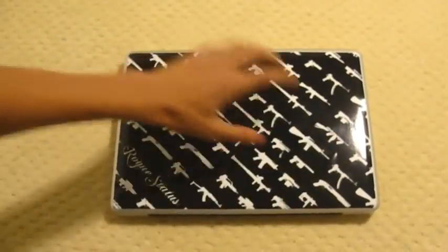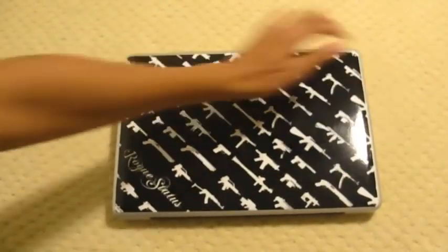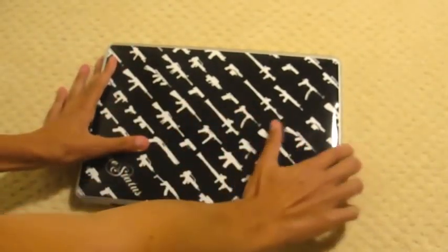So this is all done. I have a few air bubbles but I could push those out. Hold on, I'm just going to push some of these out.